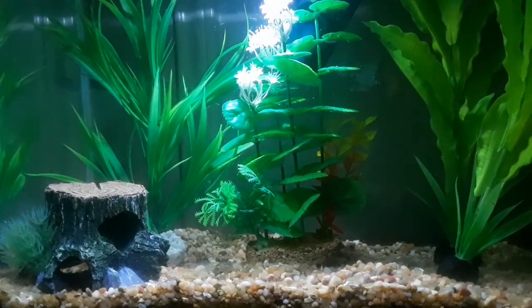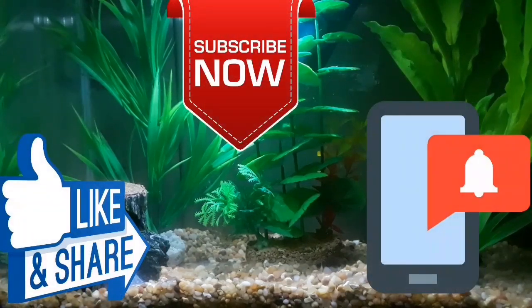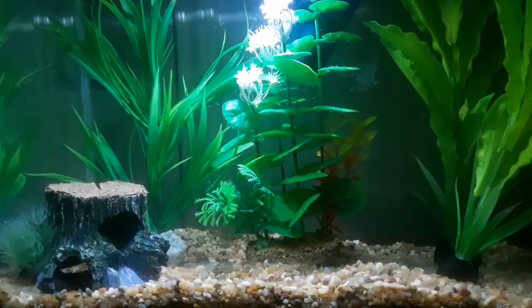If you found this video helpful, make sure to hit that like, subscribe, and hit the bell to get notified when I upload. I was off for a few months but I'm trying to upload as many videos as I can. If you want a shoutout in my next video, write down the number of times I said 'recommend' — and for those that drink, take a shot. Thank you guys for watching and I'll see you next time.